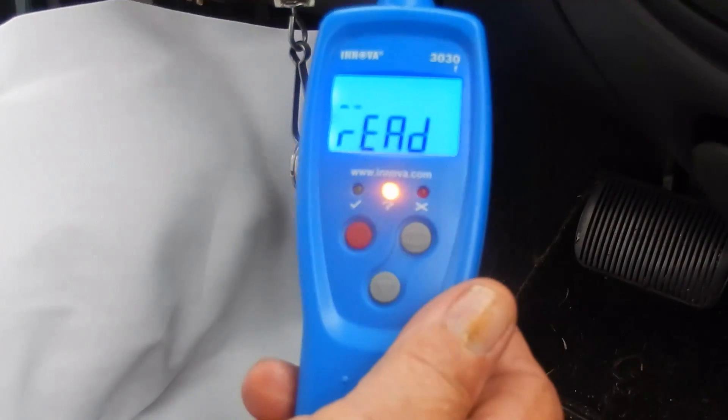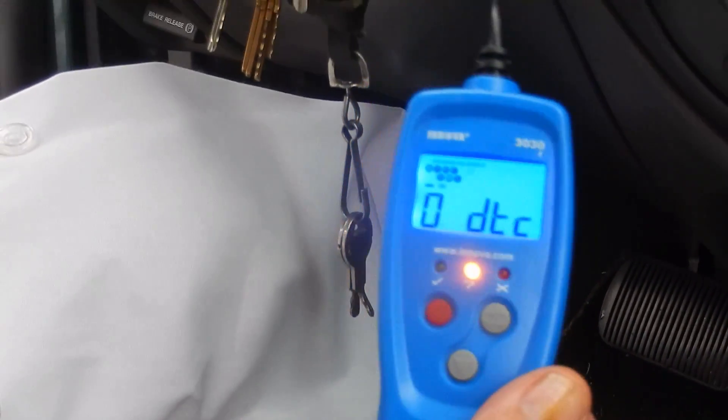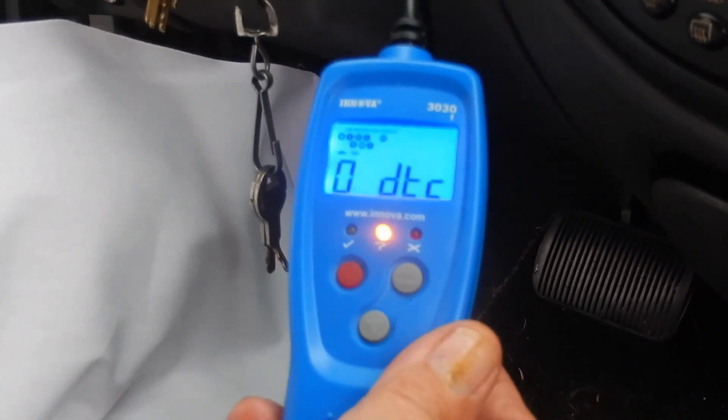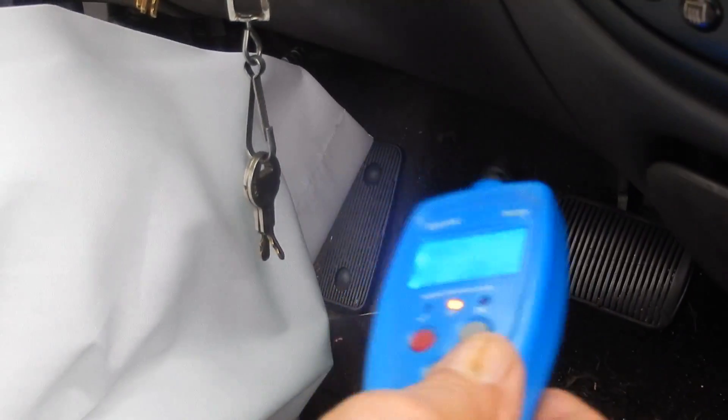You have to do this with the key on or the engine running. It says zero detect. Everything's okay — no 401 code. The machine's in a good mood. It's idling, running like a Swiss watch, and we've apparently fixed the whole problem.